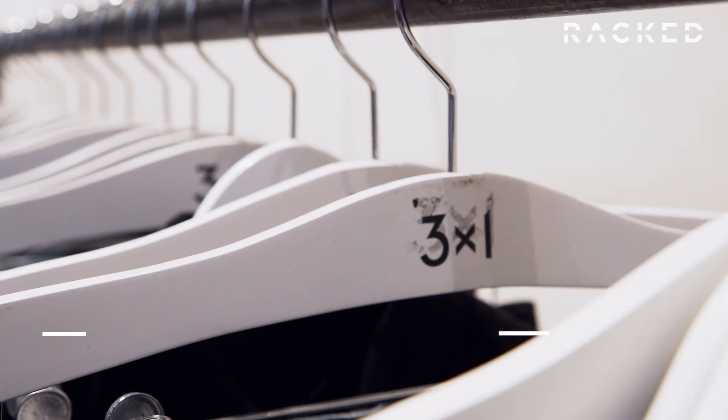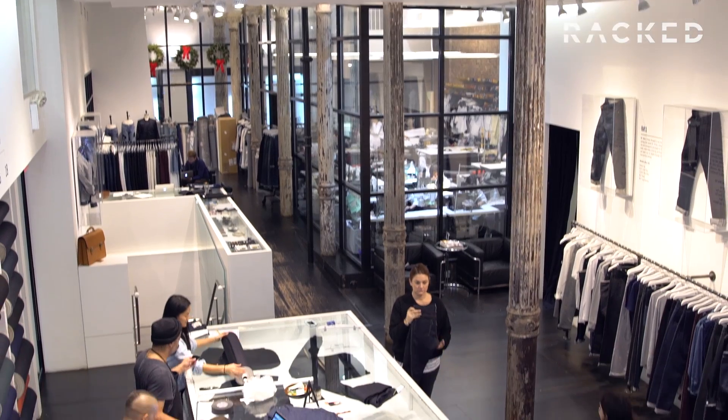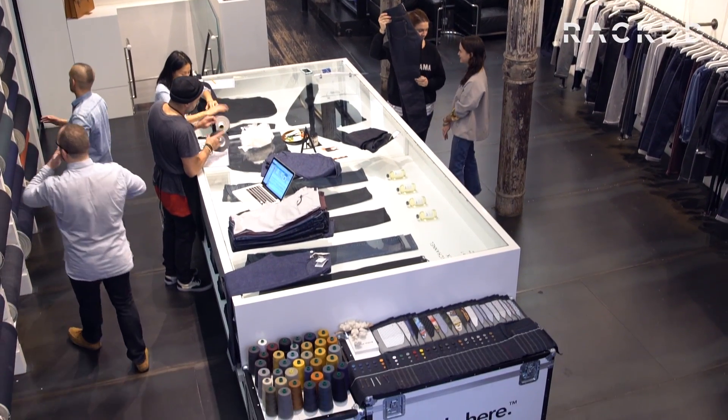I'm Cam with Racked and we are here with 3x1 founder Scott Morrison, and he is going to tell us how to find the best raw denim. So Scott, let's just jump right in. I come into the store — what's the first thing I need to know?